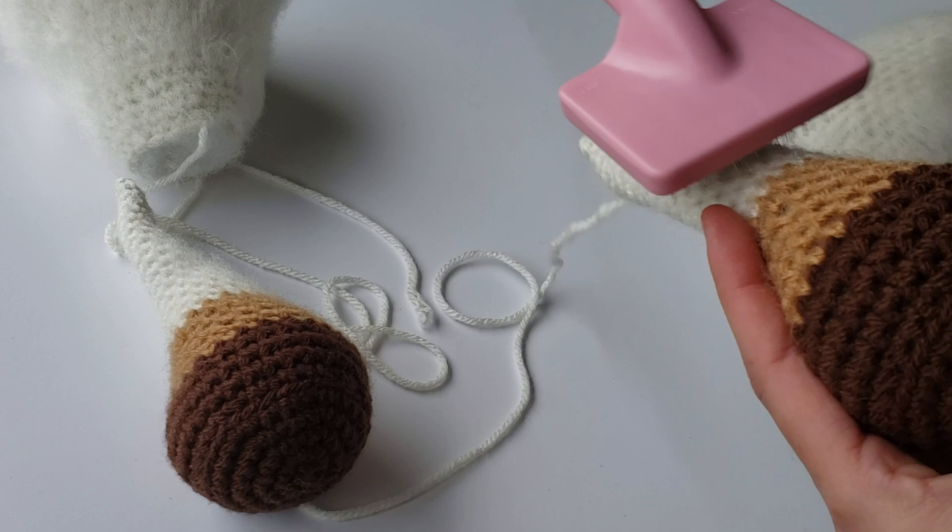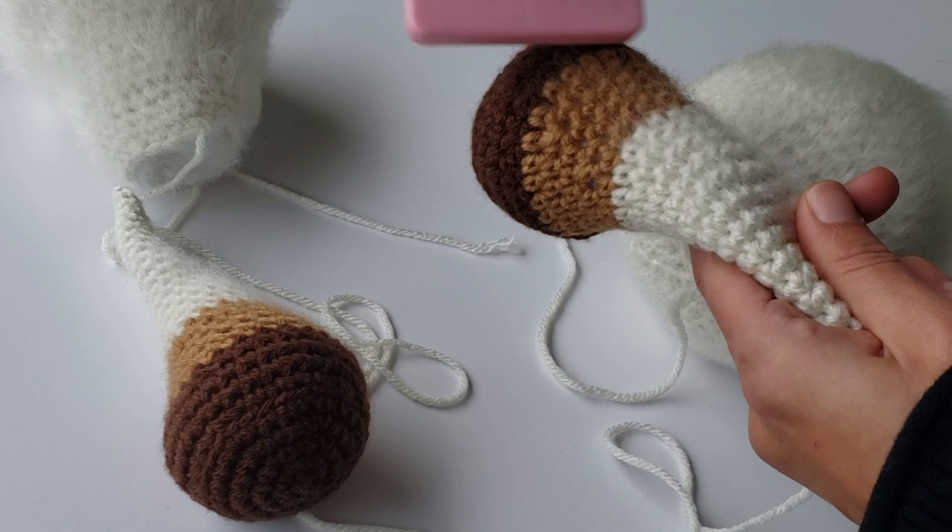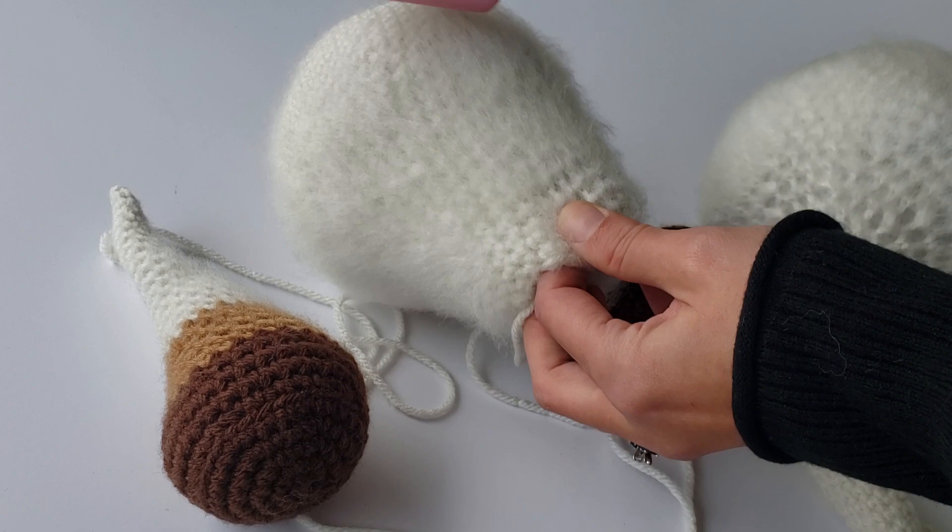Once you're done, you're going to want to brush all the fur towards the front and smooth it out to get a nice cohesive look. You're just going to do this for each piece. After that, you're going to want to sew it together and you've got your Highland cow.